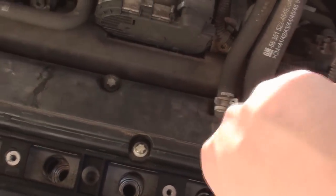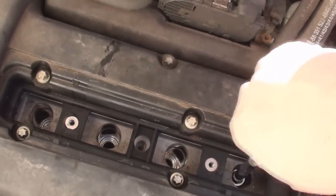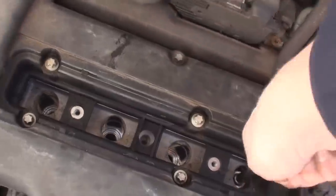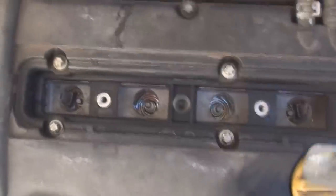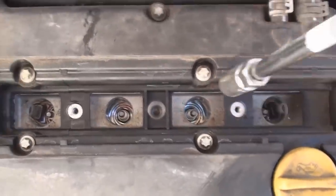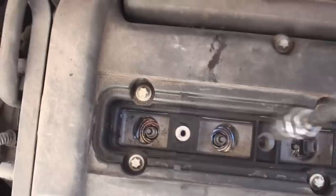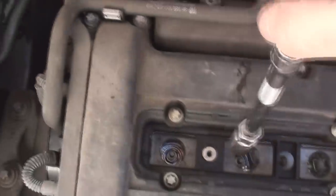Let it find the thread, and once it's in the thread I'm going to tighten them up with my hand. Just got the other ones to do now. I've just finished putting the last one in hand tight, so it's time to just nip them up. If you have a spark plug torque wrench that would be awesome — I don't, so I'm just nipping them up. You're looking at something like 15 Nm.